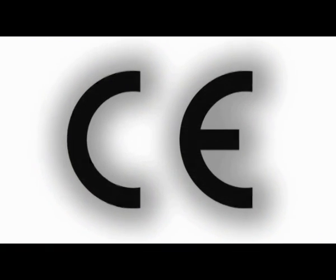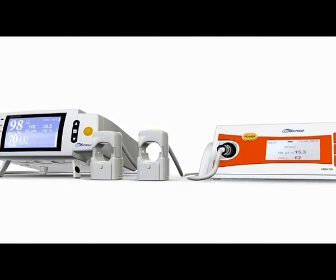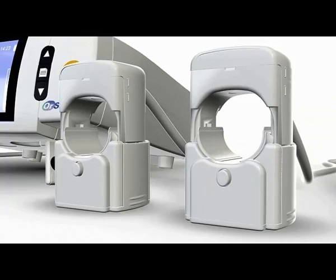The CE-approved MBM200 and the MBM200MP systems, developed by OrSense, represent a breakthrough approach for non-invasive, continuous measurements of multiple blood parameters.